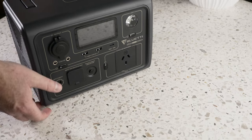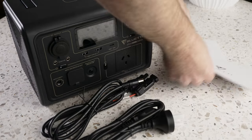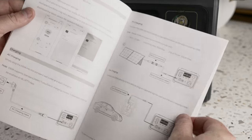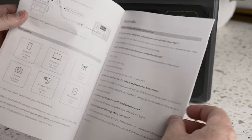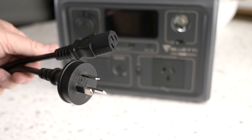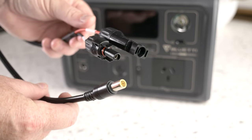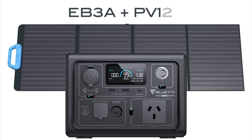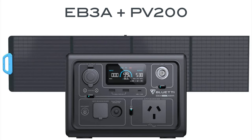Inside the box you'll find the main unit itself, along with a couple of cables, a user manual and a warranty form. The user manual covers everything you need to know about the device, and here in Australia, Blue Eddy is giving you a 2-year warranty. The cables included are for charging the EB3A — the first is a standard AC power cable, and the second is a cable you can use to charge the power station from solar panels. Blue Eddy sell the EB3A in a package with either 120W or 200W solar panels.